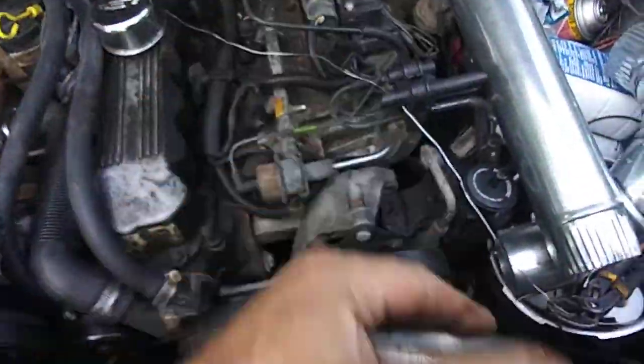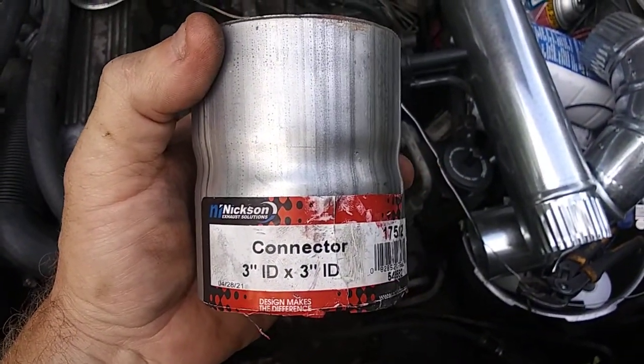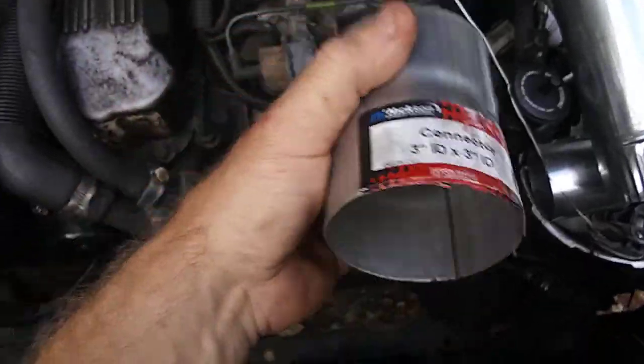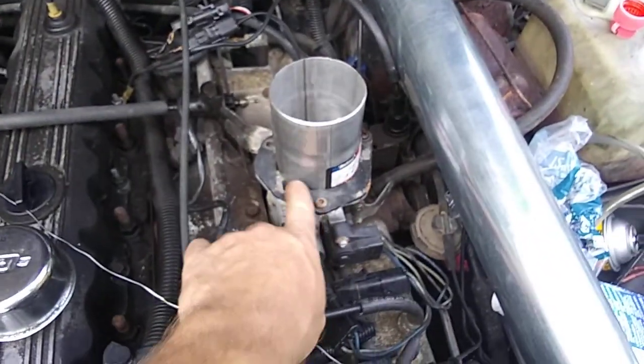I found this at O'Reilly's — three inch by three inch. It fits perfectly inside the plating.